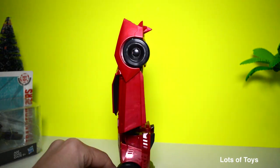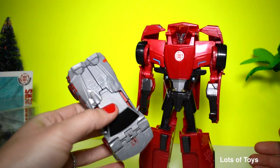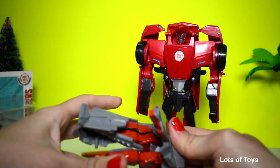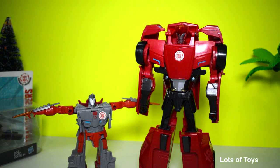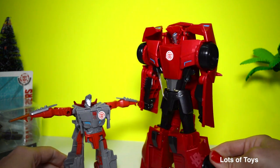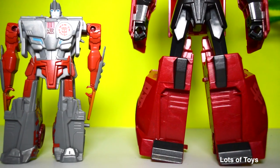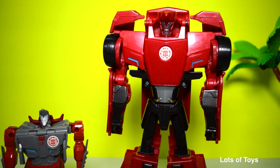This is a giant Sideswipe. Here is another Sideswipe we've opened — this is the Ninja one. Look at the comparison between the two; look at the size of this one. It looks miniature compared to this Sideswipe. It's actually half the size bigger than this previous one we've opened. Now let's see how this transforms.